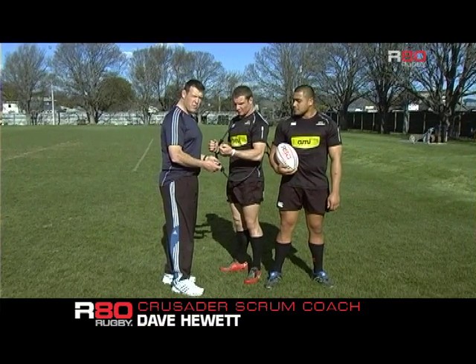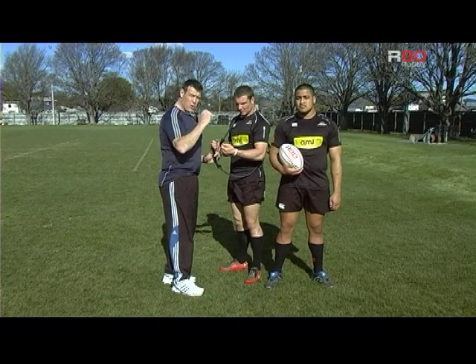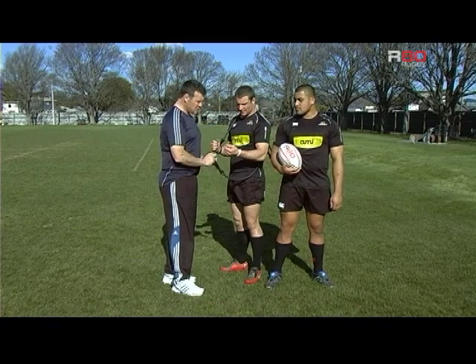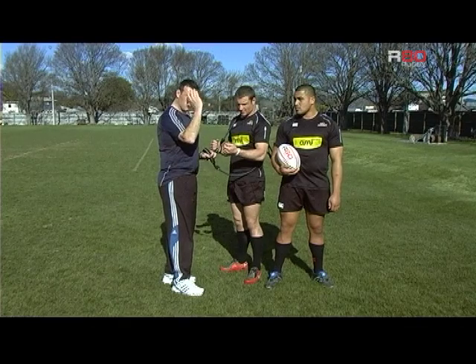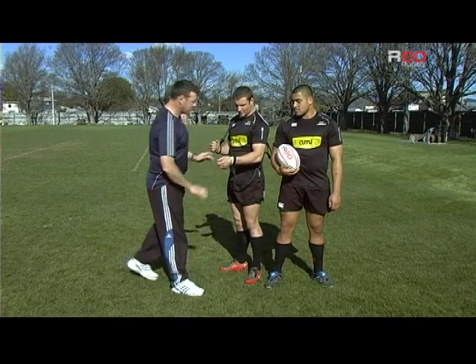This training device is called the perfect throwing trainer. When you're a hooker throwing the ball into a line out, you require a lot of strength in the triceps of your arms. This is a great way of developing that while also holding the ball for best flight. Give it a ball.